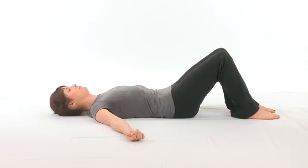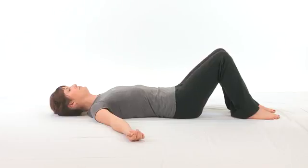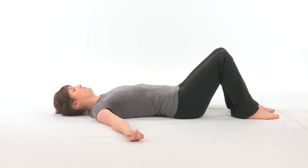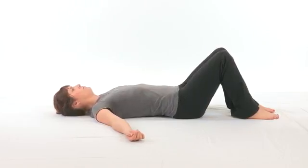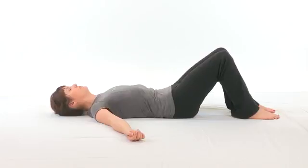As you can see in this video, she tilted her pelvis backward, or posterior, using her abdominal wall. Now she's tilting it forward, or anterior, using her low back musculature and the muscles in the front of her hip near the pocket area of your pants.